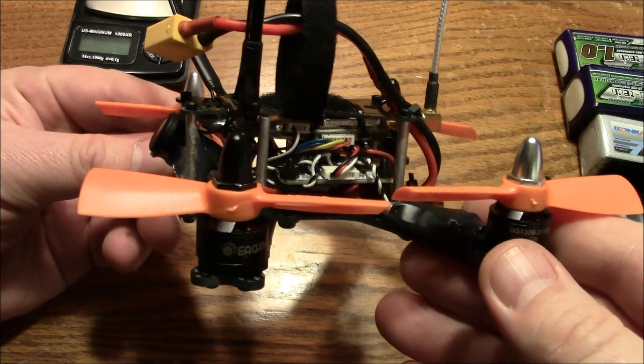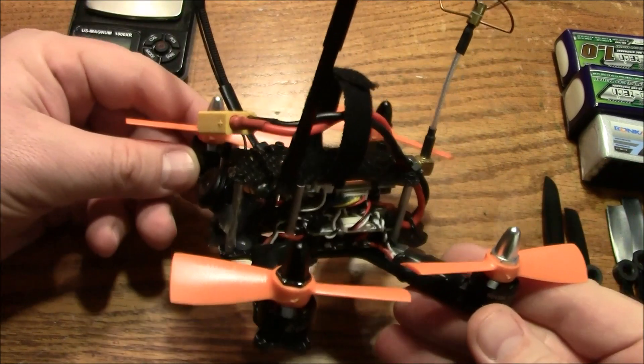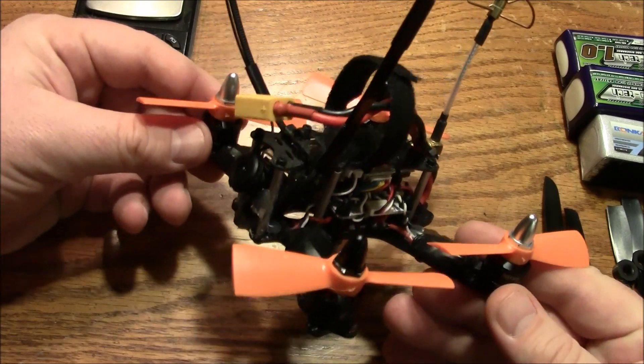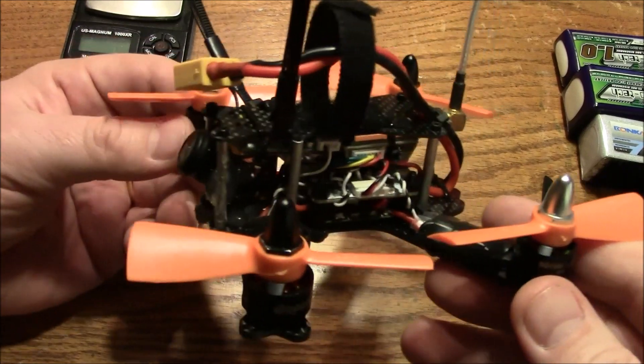What I've seen a lot of people do is just get it close to what they think is near the ground, cut the throttle, and just let it fall into the grass. A one-foot fall into grass doesn't hurt anything — it does on concrete, but not into grass.